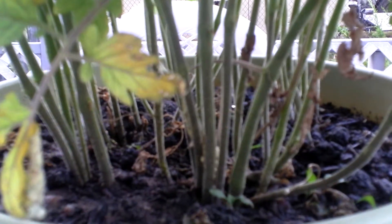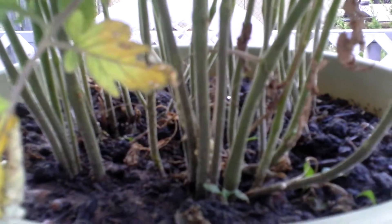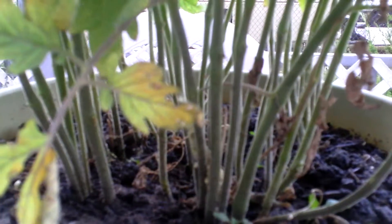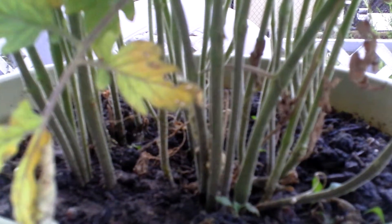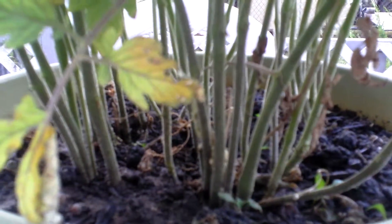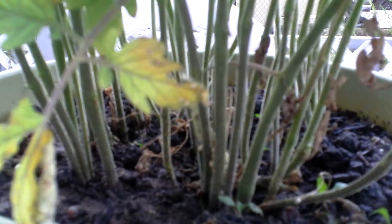I am going to try this in one of my big black barrels next year with the slices and see what happens. Just what happens in a 16-inch pot — you imagine what's going to happen in a black barrel?